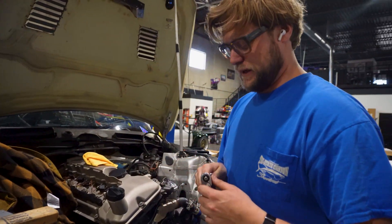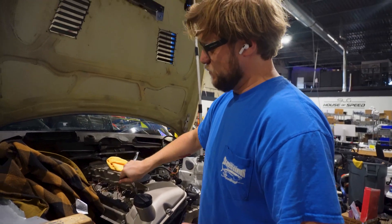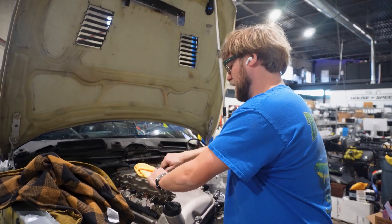TBD. Definitely makes tuning easier in the meantime, because we can run a really similar tune to last year. If I ran the ITBs, we would need a totally different tune. So it's not all bad.